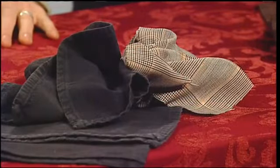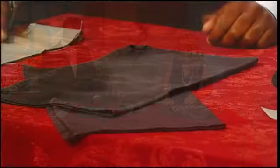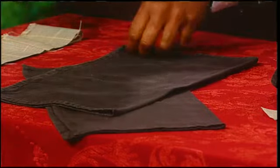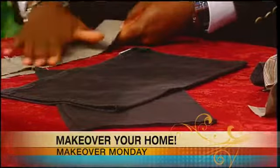Paper towels are fine for every other day, but not for Thanksgiving — you want to take it up a notch. The regular black napkin looks kind of blah, and after the meal when everybody throws it on the table, it's going to make the table look like junk. So we want to do something that spices it up. We have this plain piece of material here but it has a little bit of color to it.